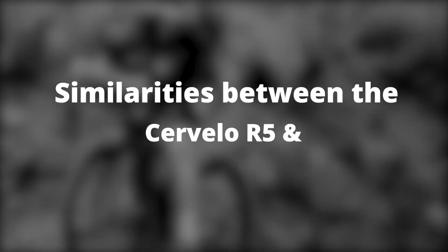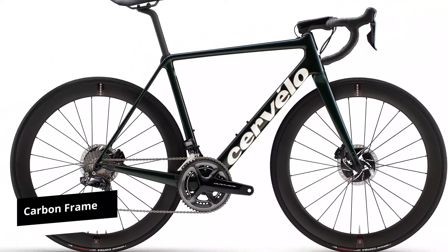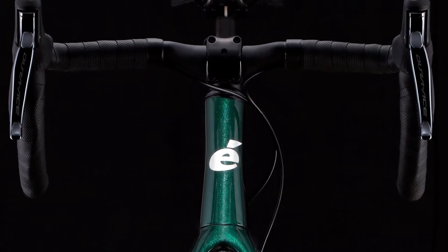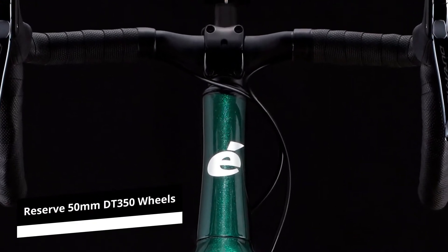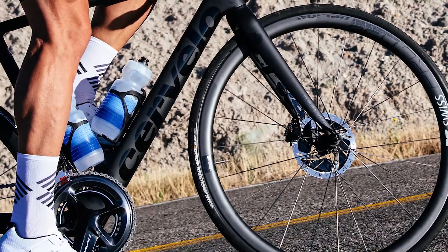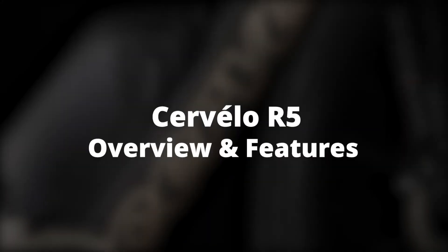For the most part, both bikes come with a similar Cervelo all-carbon frame. This frame is lightweight and offers the right agility for racing. You will also get the same set of Reserve 50mm DT350 wheels that are in the Cervelo R5 with the P5 Force E-Tap AXS 1 disc.